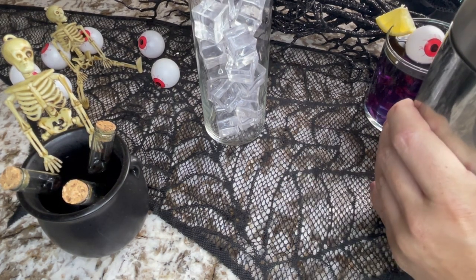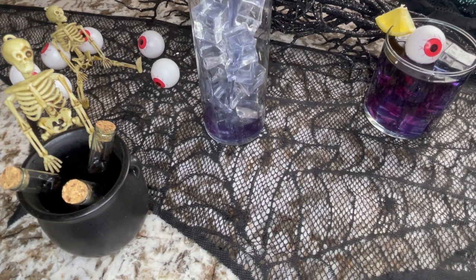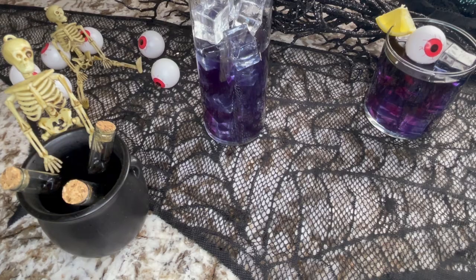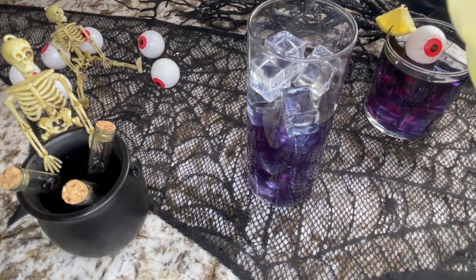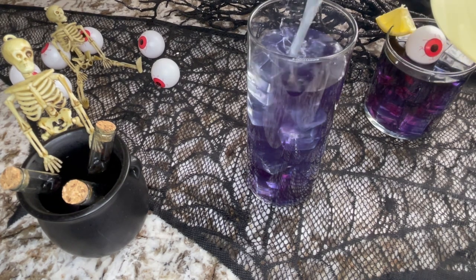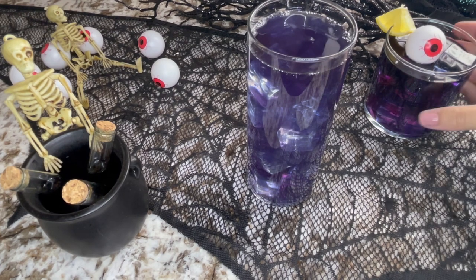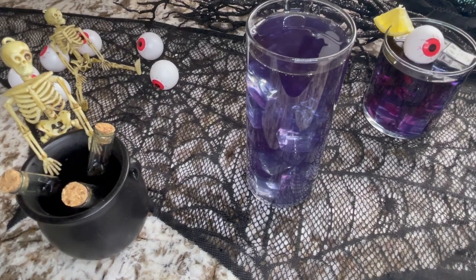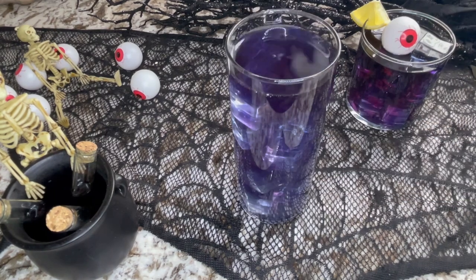After shaking, we're just going to strain it into the glass. It won't fill all the way up, which is fine, because all you have to do to finish this is top it off with some lemonade. And that's it — you can see it's purple, a pretty dark purple. If you want a lighter purple, cut the red and blue ingredients by half and use more of the lemonade component.